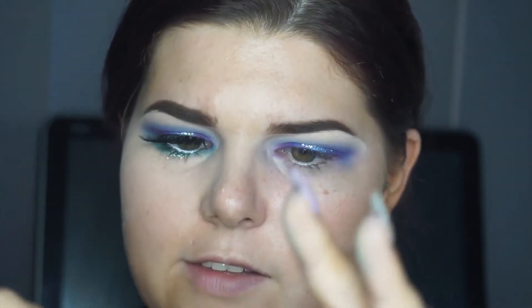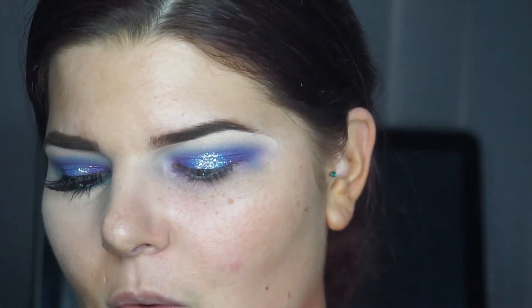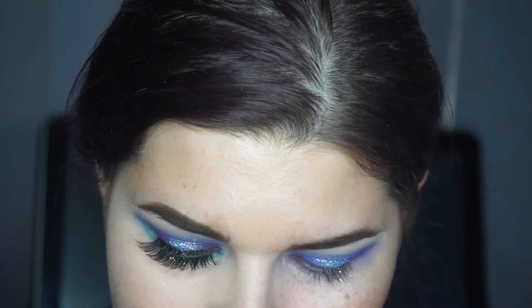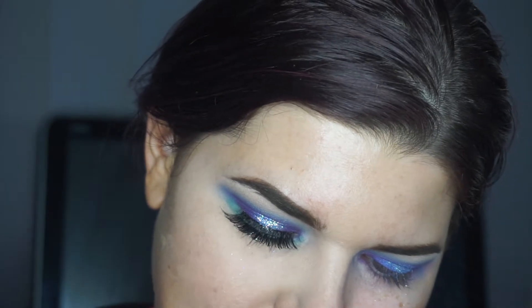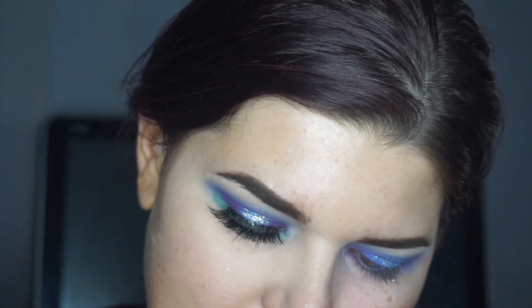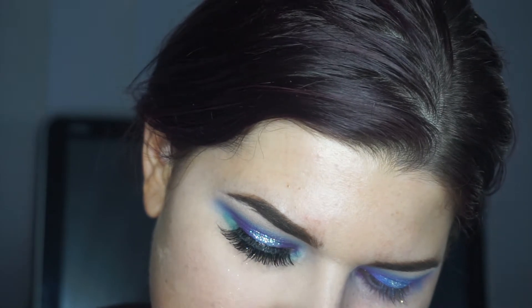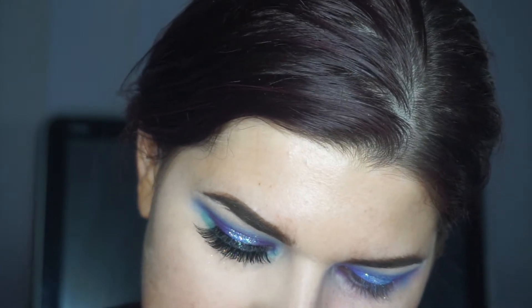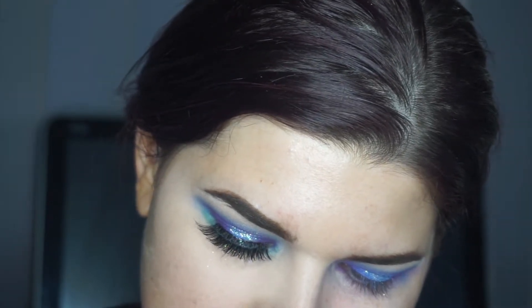There we go! And as always, it wouldn't be my YouTube channel without the Ardell lash glue. I'm yet to find any other glue, so this is my go-to. My only criticism is that I squeeze it out and it goes everywhere — please make a black version with a wand or spoolie applicator because I waste half the tube. Other than that, it is amazing, it stays on, and I love it.